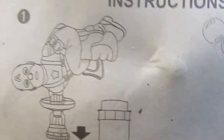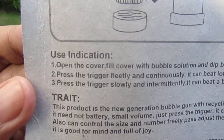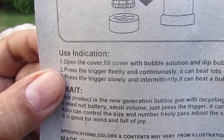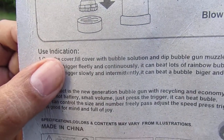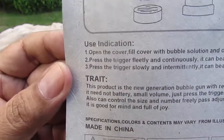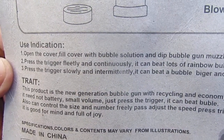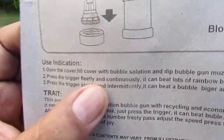Okay so this is the instructions — use indication. Number one: open the cover, fill the cover with bubble solution, and dip the bubble gun muzzle into the solution. Number two: press the trigger 'fleetly and continuously.'